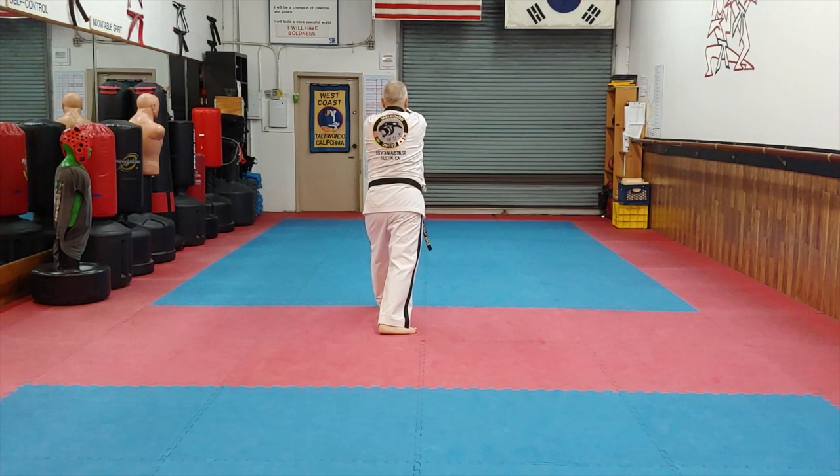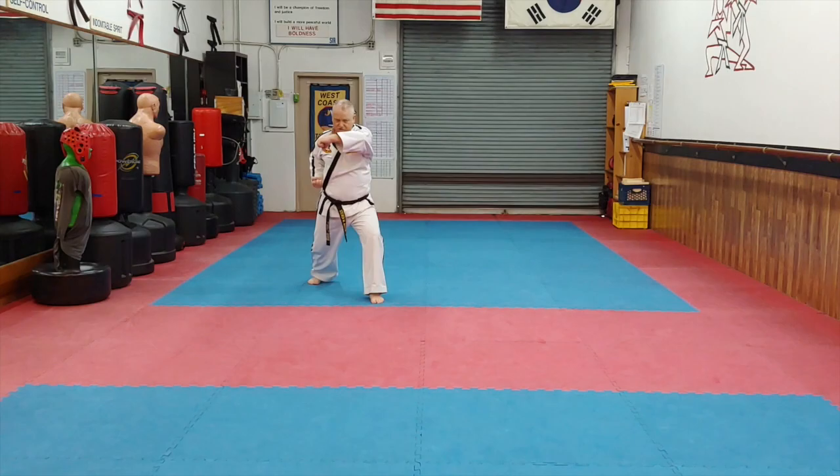Hand slap, front kick. Left slow, horizontal punch. Thank you very much.